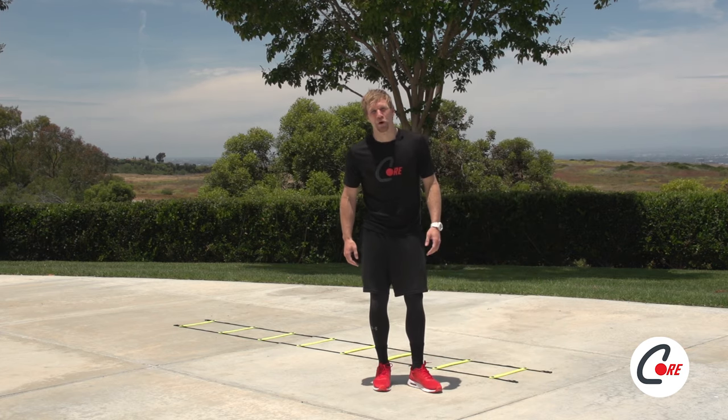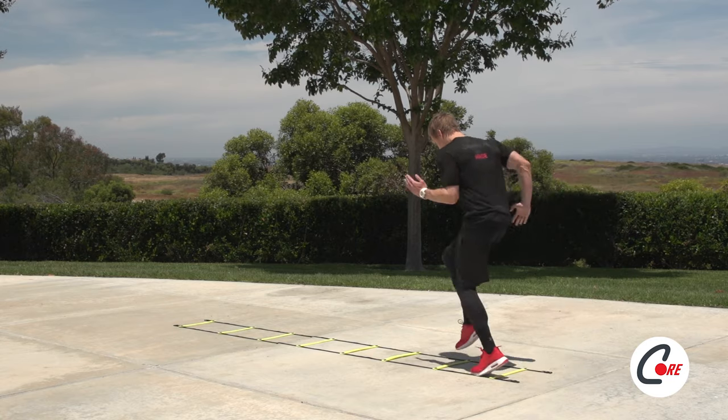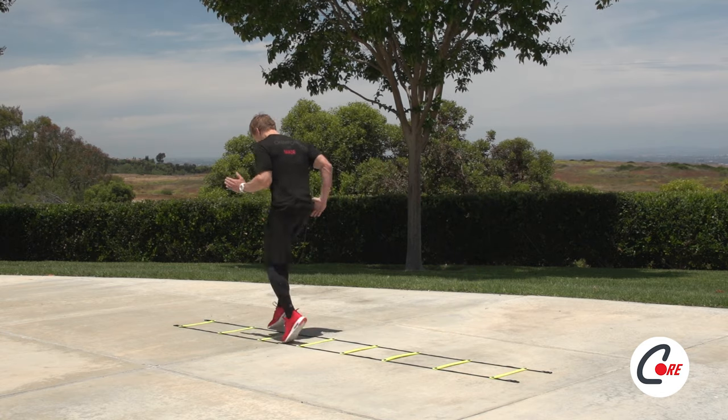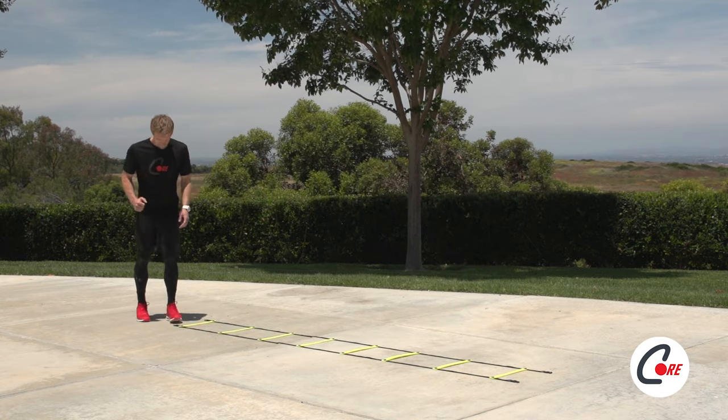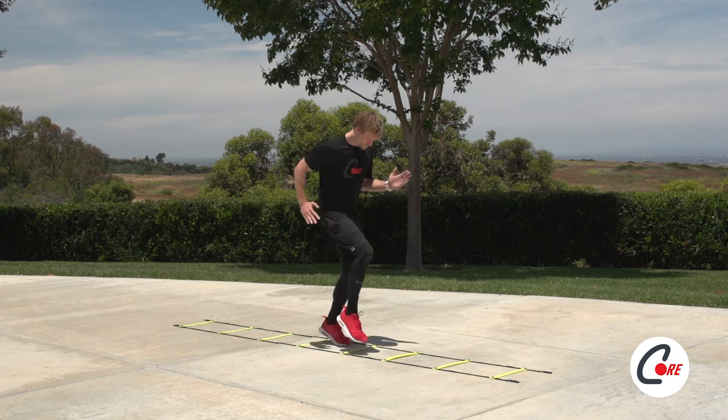Feeling warmed up? Let's move on. An agility ladder is not only a great way to warm up and practice your running form, but it's also one of the best ways to improve your overall agility and athleticism, regardless of the sport that you play.